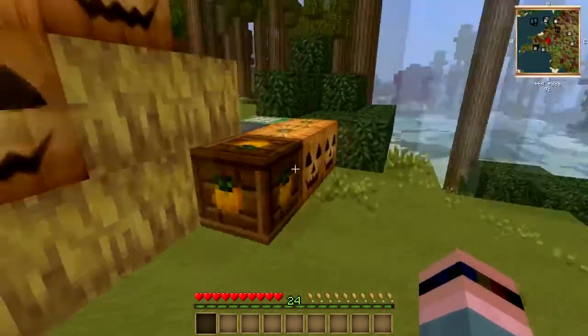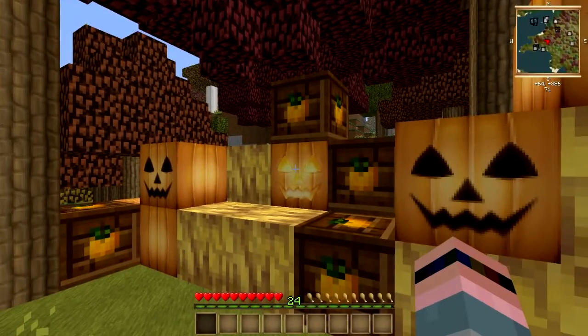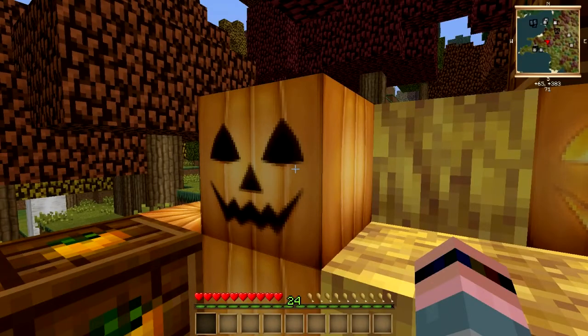In vanilla, there wasn't much that you could do with pumpkins. You could make pies with them, you could make jack-o'-lanterns out of them. And you could also put them on your head to keep Endermen from getting pissed off at you.